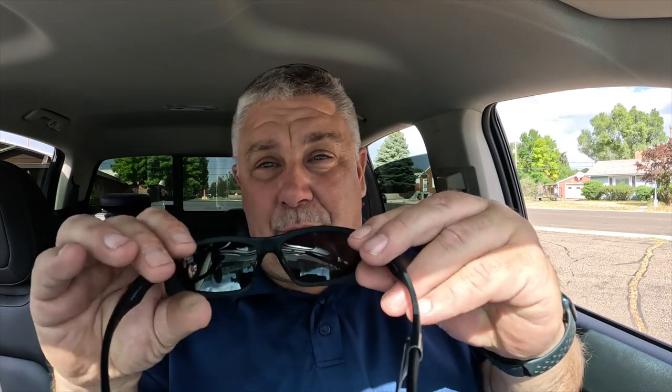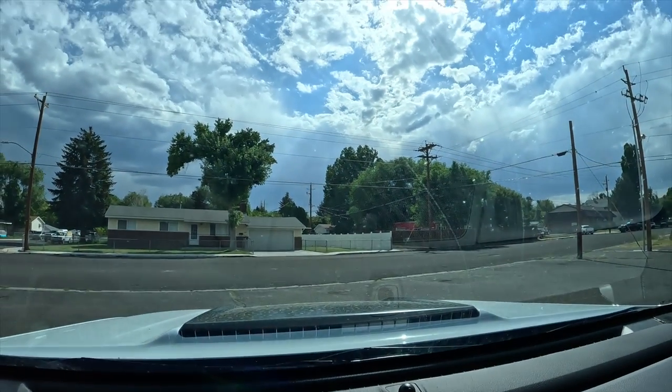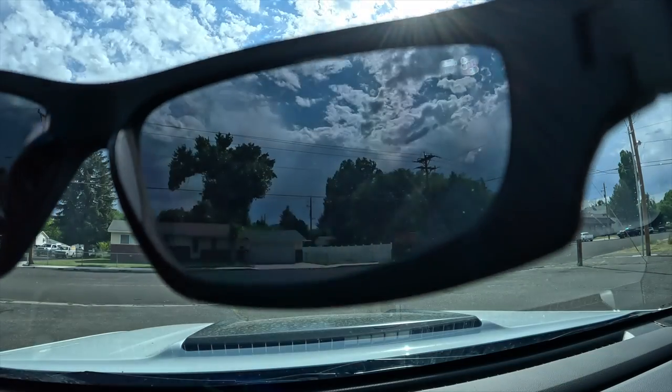Now here are the Shady Rays. Are you kidding me? These feel great, and I have to say the lenses — the actual what I'm seeing when I look through these lenses — is pretty outstanding. I feel confident that I like these sunglasses.